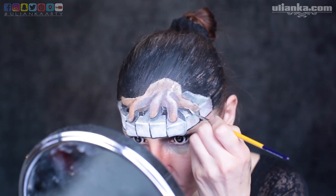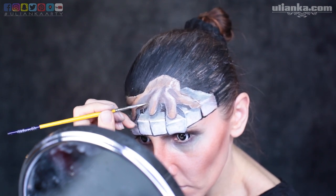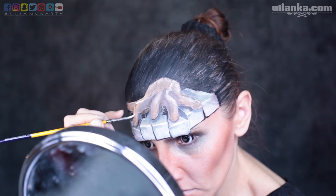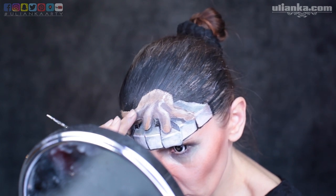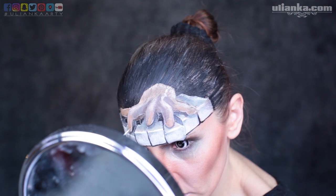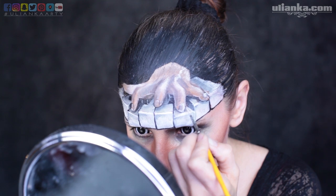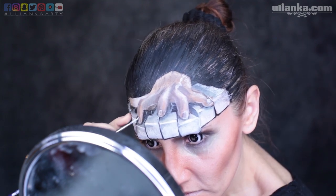I'm also going over the bones of the hand, the places where the bones are, adding some highlights. They were a bit uneven in the picture and I was trying to represent it as much as I could. This hand doesn't look like a hand yet, but when I paint in the fingernails it starts to take shape better. I'm also adding a little bit of highlights on the fingernails.